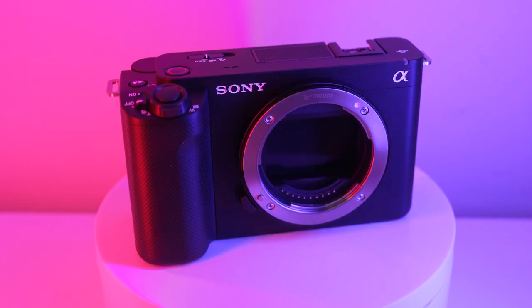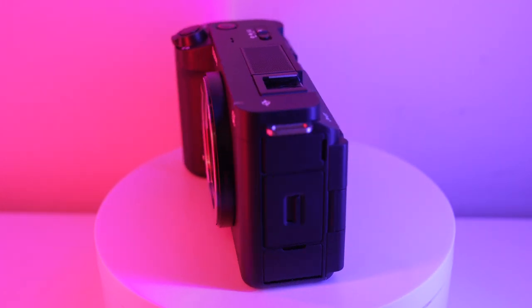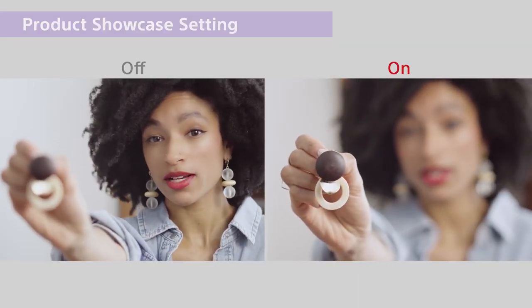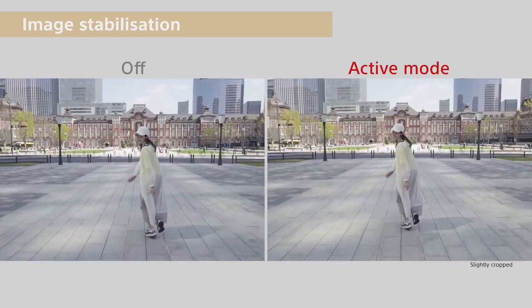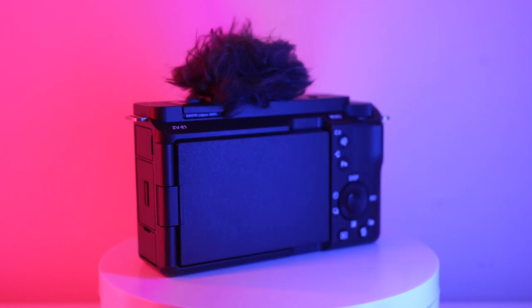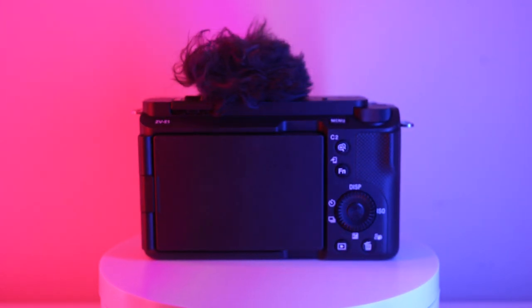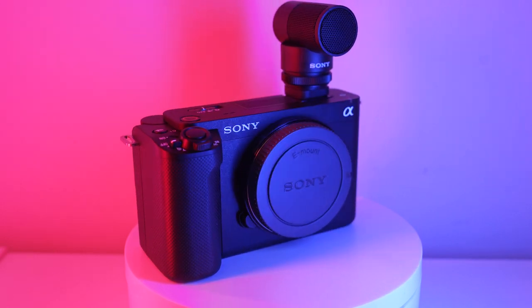Other features the camera takes from the ZV-E10 include soft skin mode, product showcase, and bokeh switch. It's bundled with a microphone cover to reduce wind noise, and using the multi-interface hot shoe, content creators can take full advantage of Bluetooth microphones.